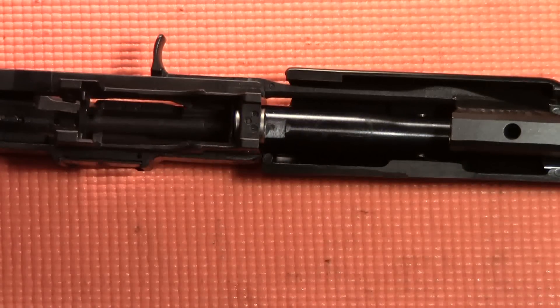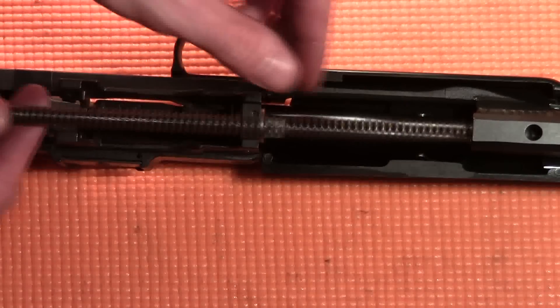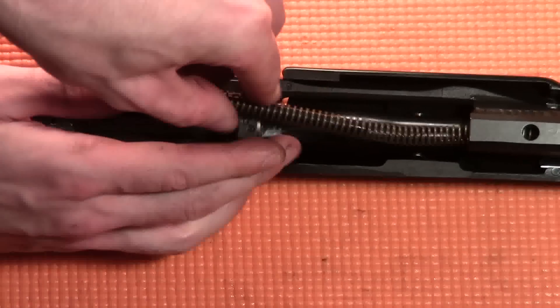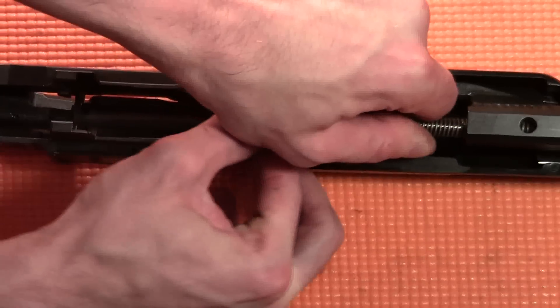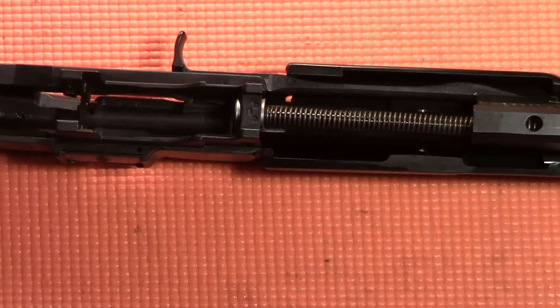Insert the recoil spring into the hole in the rear of the slide assembly. Press the recoil spring forward until the guide rod can be angled downward into the buffer bushing. The flat edge of the guide rod should be against the flat edge of the buffer bushing.